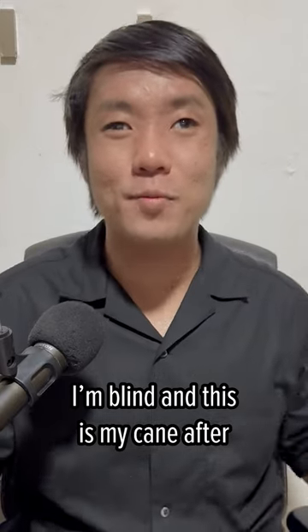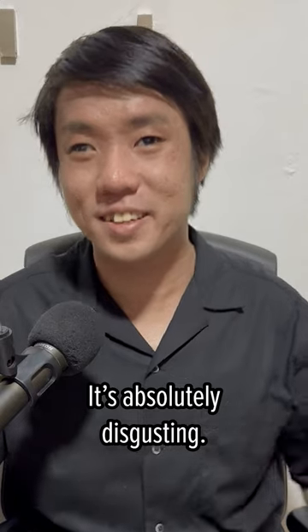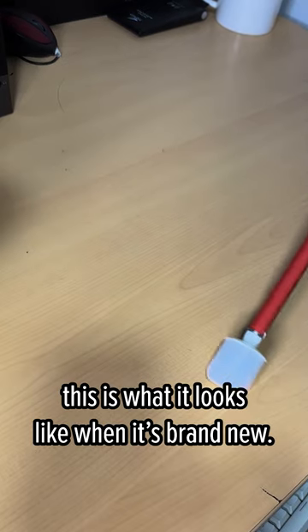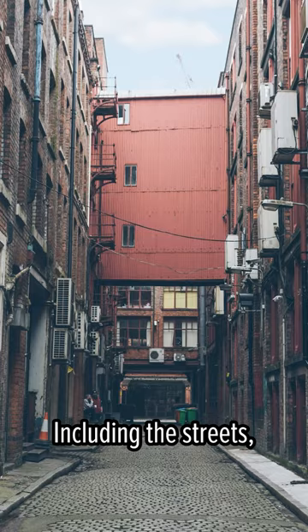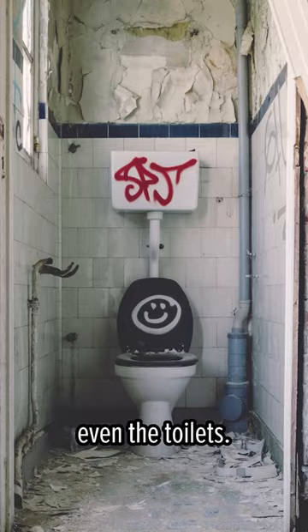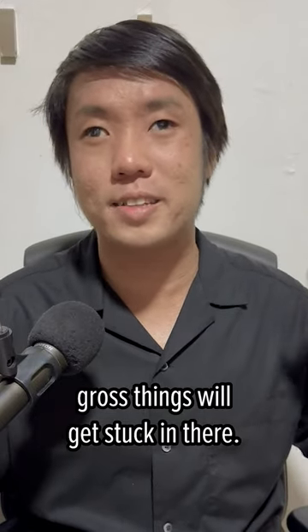I'm blind and this is my cane after one year of daily use — it's absolutely disgusting. For comparison, this is what it looks like when it's brand new. The tip of the cane touches the floor everywhere I go, including the streets, the mall, and yes, even the toilets. So naturally, dirt, hair, and other unimaginably gross things will get stuck in there.